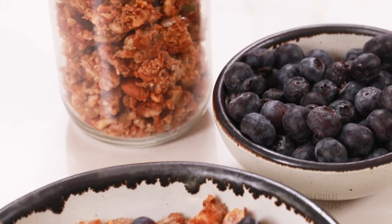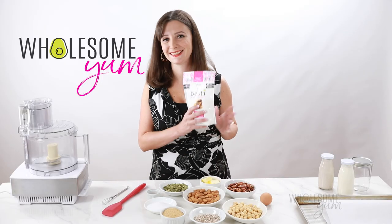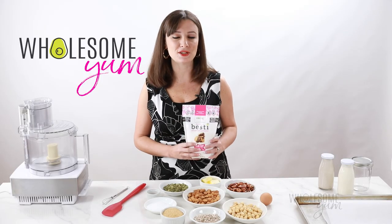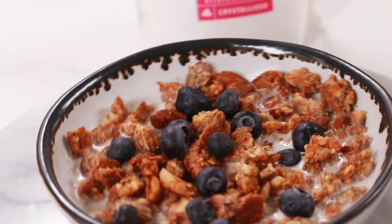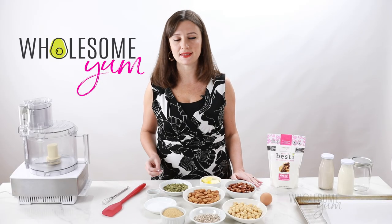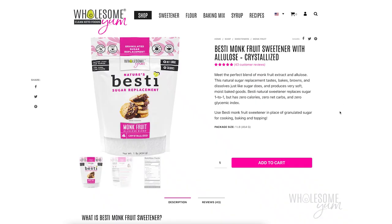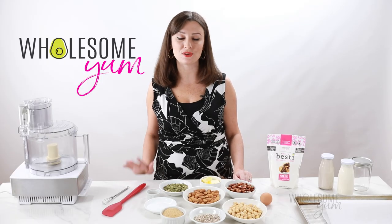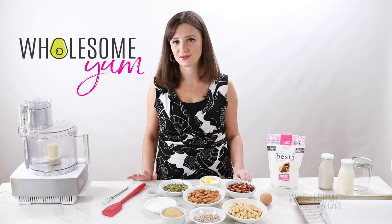You don't need any specialty flours to make this keto-friendly granola, but you do need Bestie Sweetener. This is my go-to sweetener for all my sweet recipes, and it works great in granola. I used to make this recipe with erythritol or other sweeteners, and you still can, but I find that it has a cooling aftertaste — it doesn't taste as good. Pick up a bag on my website or on Amazon, and you'll see the difference for yourself. I'll link both down below. If you pick up a bag and need more recipes, be sure to subscribe to my channel for more sugar-free recipe videos.